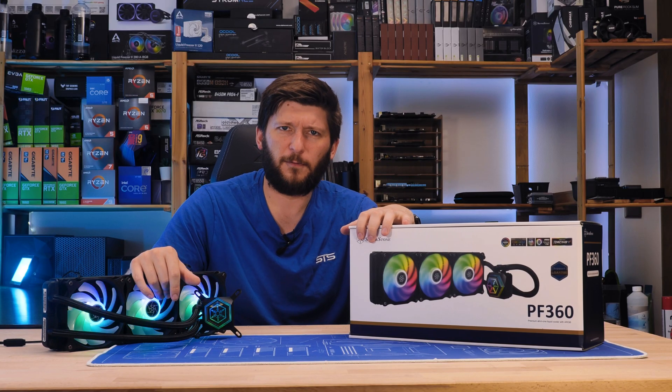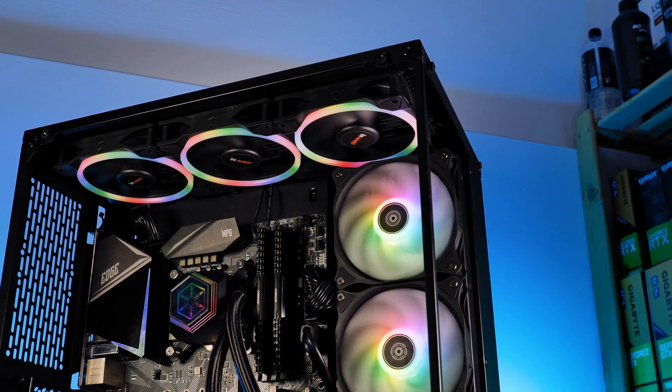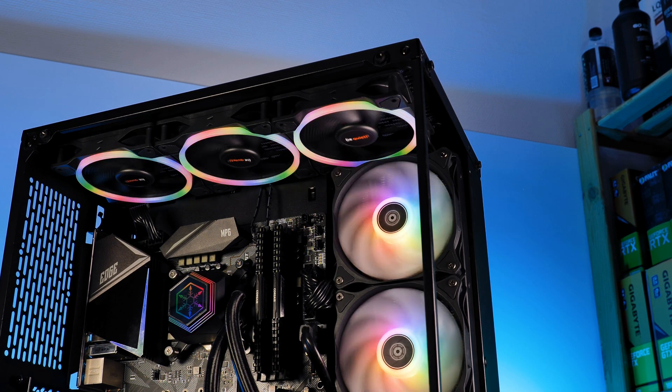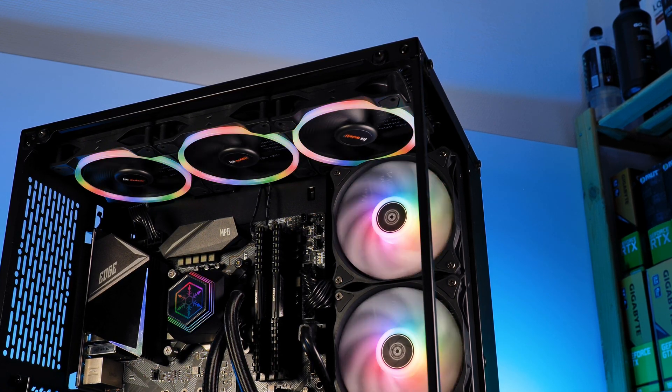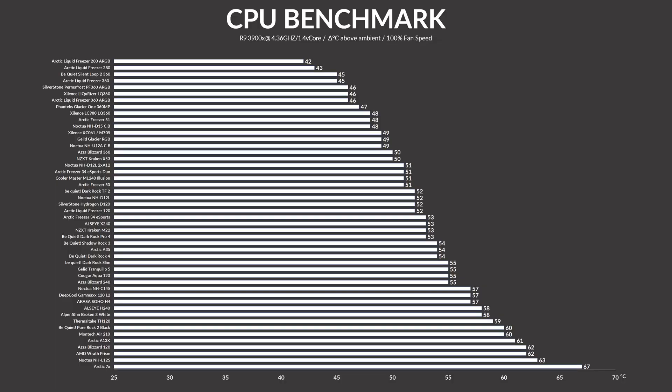That's been the general overview — quite a long one. With all of that out of the way, let's get to the benchmark section and find out if that snowflake had any effect on performance. While letting the 3900X perform some weird voodoo stuff, the Silverstone Permafrost PF360 managed to keep the CPU at 46 degrees C above ambient — that's actually on par with the Licorizer LQ360 and Arctic Freezer 360 ARGB, a very, very good result.